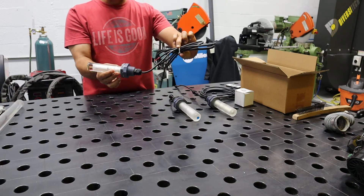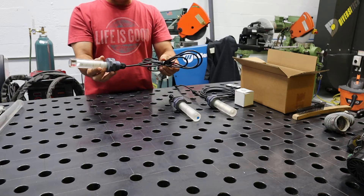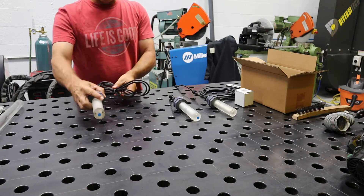This is our straight cord model — eight-foot cord. It's connected to a battery or running lights of your truck or trailer.